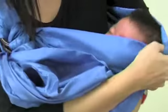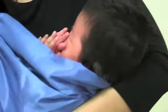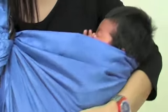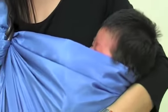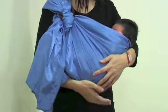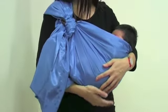While supporting the weight of baby and sling, pull gently on the tail to size the sling pouch down. Now, while supporting baby and sling, gently adjust on the top and bottom edges of the sling pouch so that you get a snug fit.